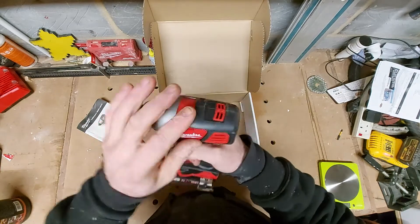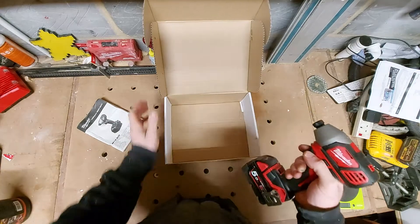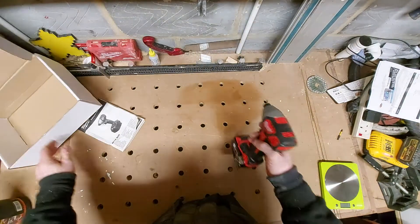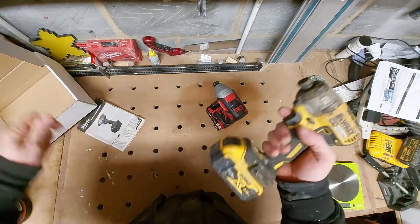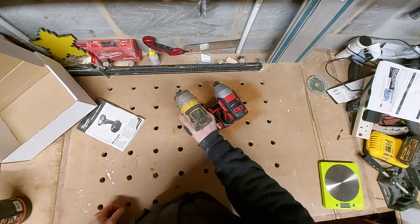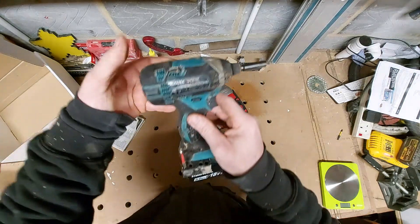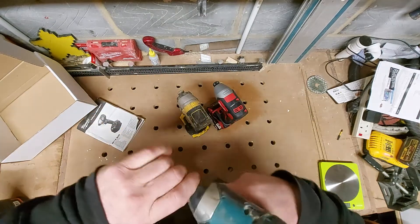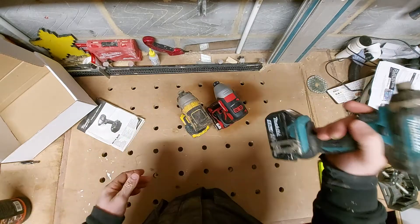Very rubbery on the top bit compared to other impact drivers. Speaking of which, let's put them side by side. This is the Dewalt, the brushless DCF887, and we've got the Makita DTD152 - this one is brushed as well, I got this from a local business.